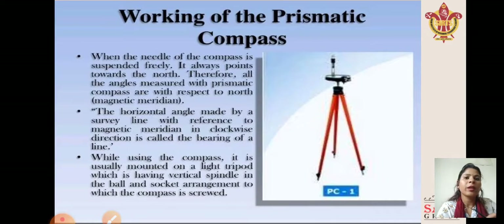Working of the prismatic compass: when the needle of the compass is suspended freely, it always points toward the north. Therefore, all angles measured with the prismatic compass are with respect to north. The horizontal angle made by a survey line with reference to the magnetic meridian in the clockwise direction is called the bearing of a line. While using the compass, it is usually mounted on a light tripod which has a vertical spindle in a ball and socket arrangement to which the compass is screwed.